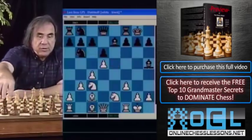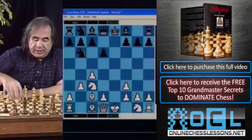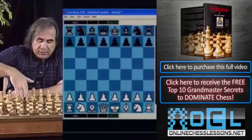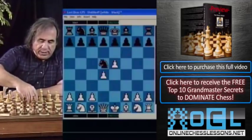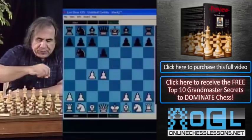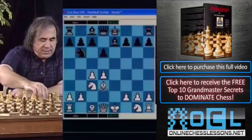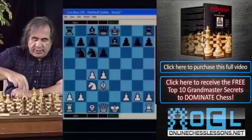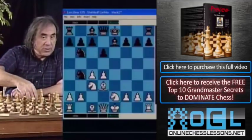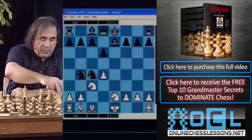Let's look at some tricky ways for Black to prevent White from stabilizing. Quickly getting to the position: e4, knight f6, e5, knight d5, d4, d6, c4, knight b6, e takes d, knight c3, bishop e7, bishop d3. Here Black can play knight c6 first, then we go knight e2. Knight b4 does not do much here.